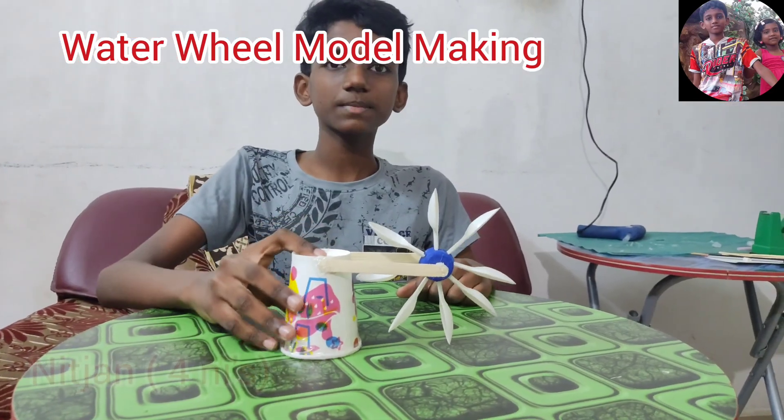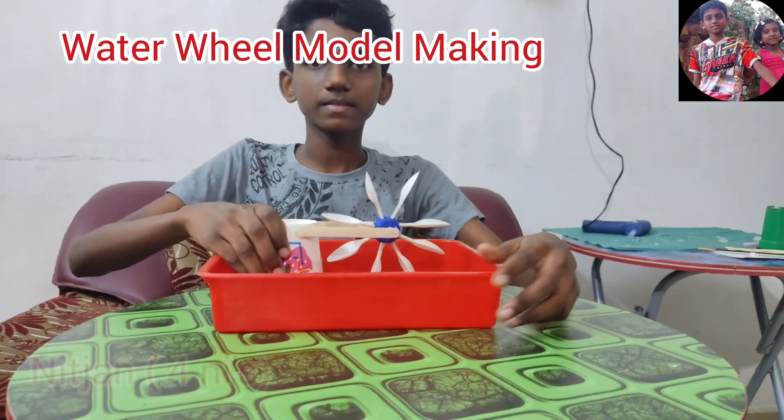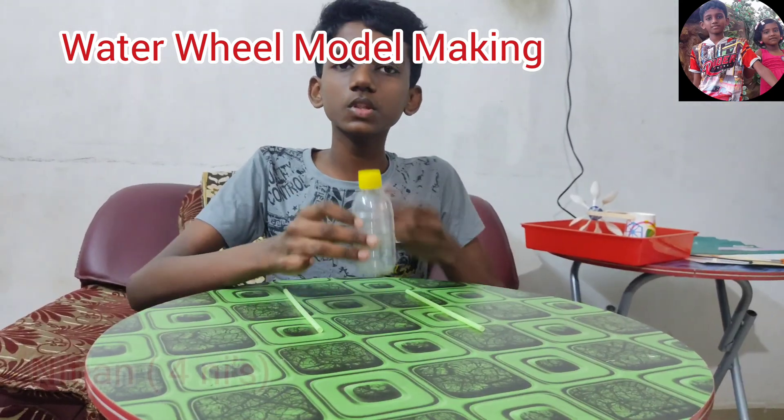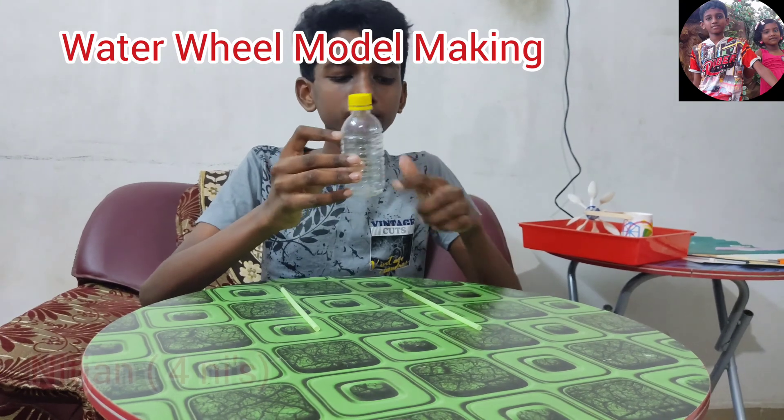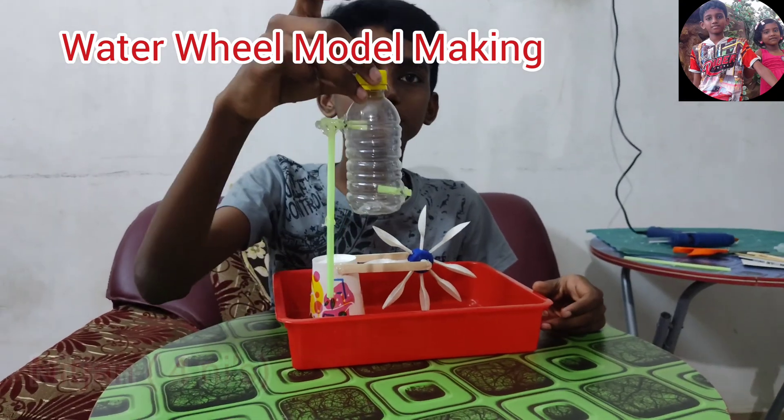Now the setup is ready. Place it in a tray and stick it. Make two holes on the opposite sides, top and bottom, to insert the straws. Make connections like this using the straws.